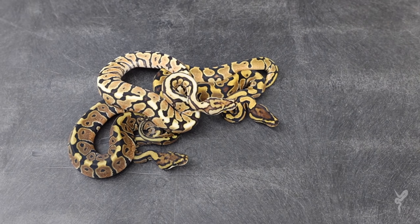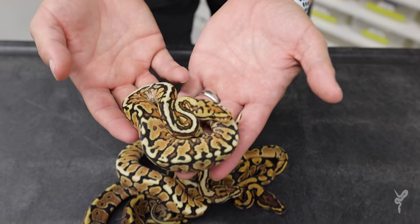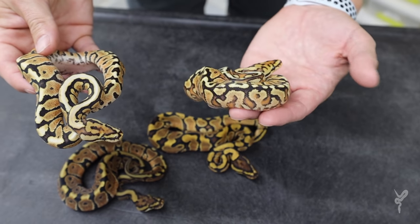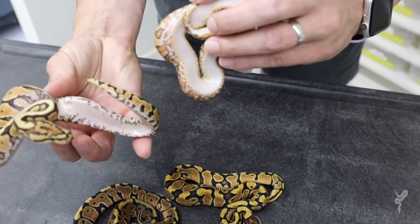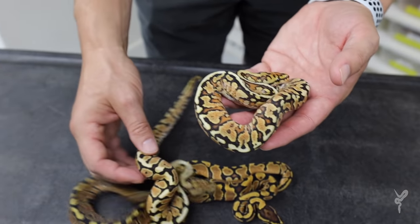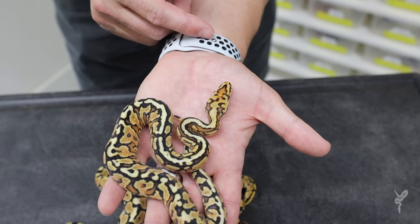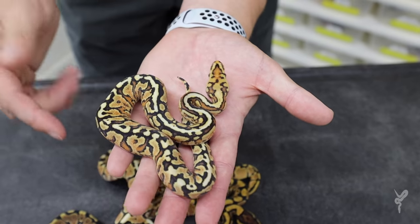The next one is absolutely insane — it's pretty much the craziest one in the clutch, but it's not a clown. That is special spot nose fire yellow belly. The only difference between these two is the addition of the yellow belly gene. You can see what the yellow belly gene adds: the checkering on the edge of the belly and these orange flames on the sides. And that head is one of the absolute coolest non-clown heads you could possibly imagine out of this clutch. It almost looks like a leaf that's burning or something — it's really neat.